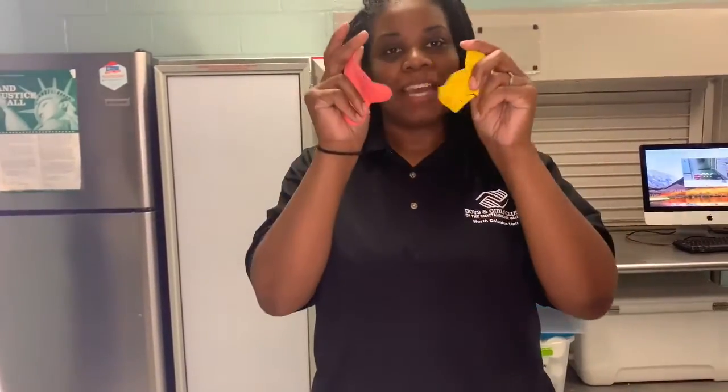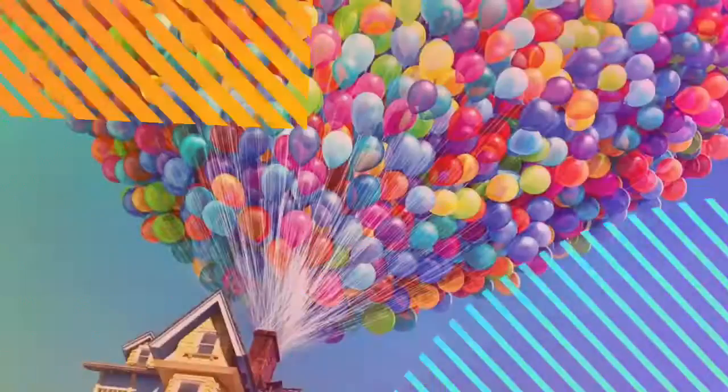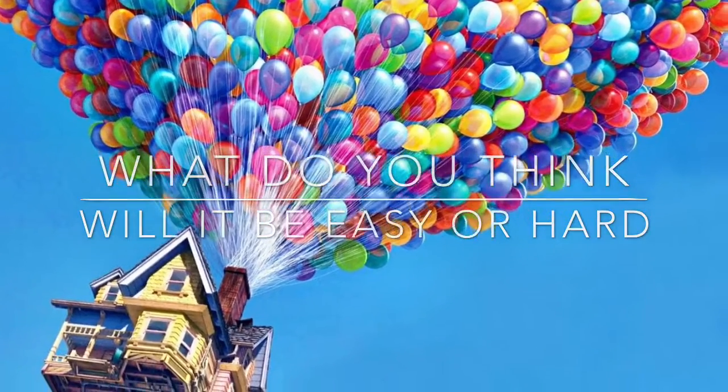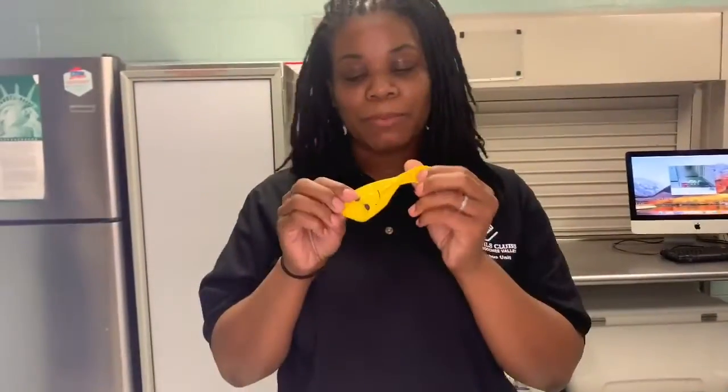We're going to take two different balloons and leave these at room temperature. Take a room temperature balloon and blow a breath of fresh air into it.